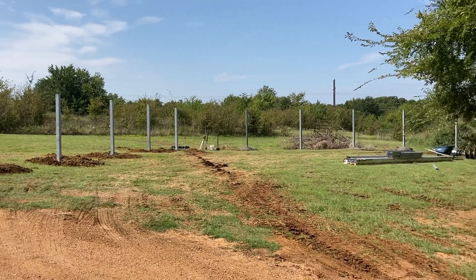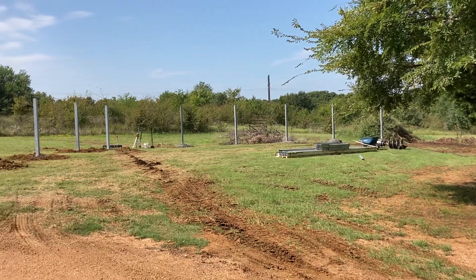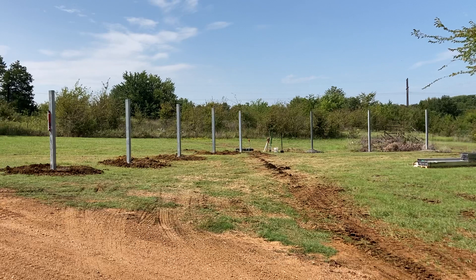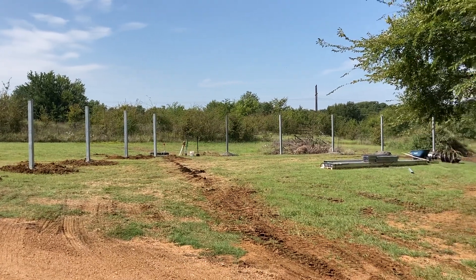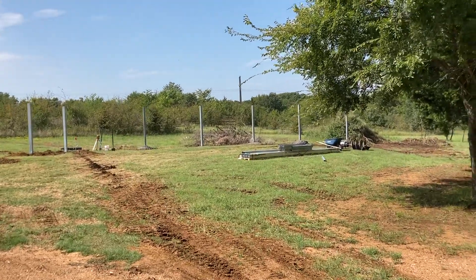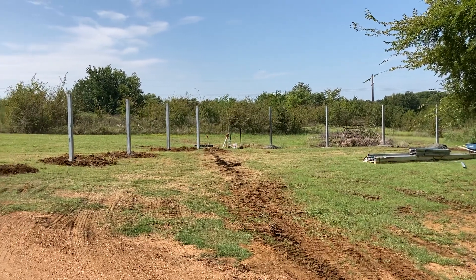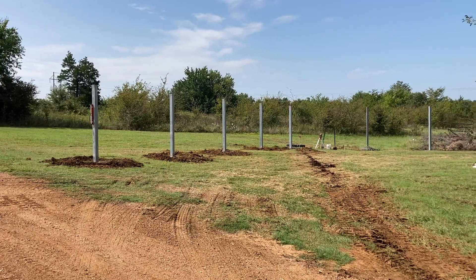Just finished setting the pylons for the ground mount — this is a Unirac GFT system. I like this system because you have fewer posts to deal with, it's much easier to get under the panels to keep the vegetation taken care of, and it gives you a lot of flexibility with different ground types.